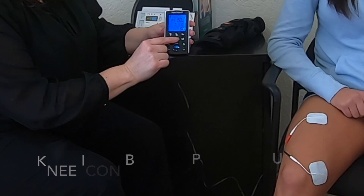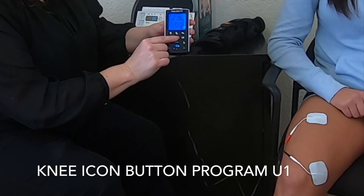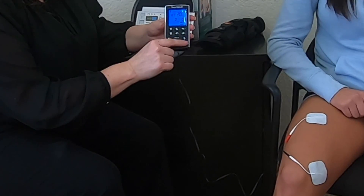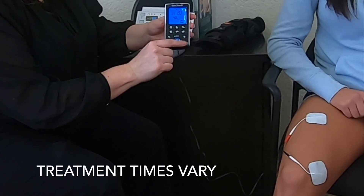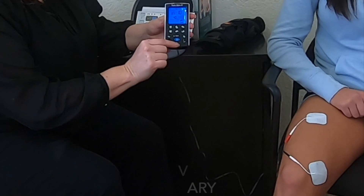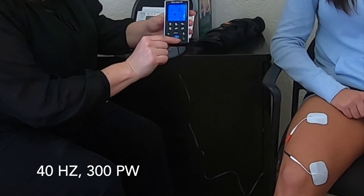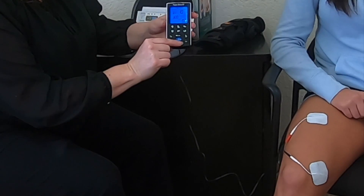Go to the knee setting, select U1, and customize it. We're going to do a 10-minute treatment time — press S for settings, go down to 10 minutes. Press S again and leave it at 40 Hertz. Press S again — that's the pulse width, which is 300, and we'll leave that the same as well.